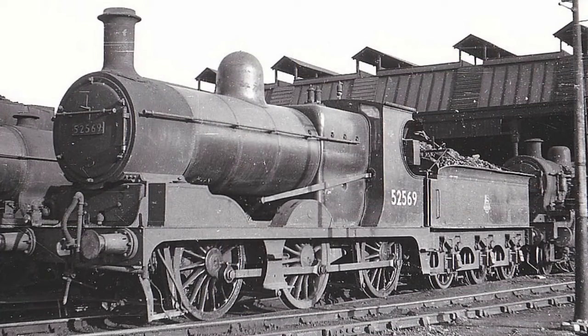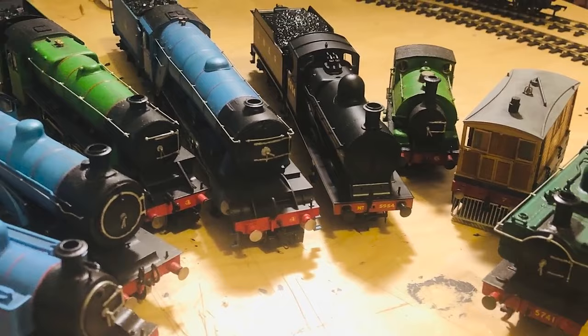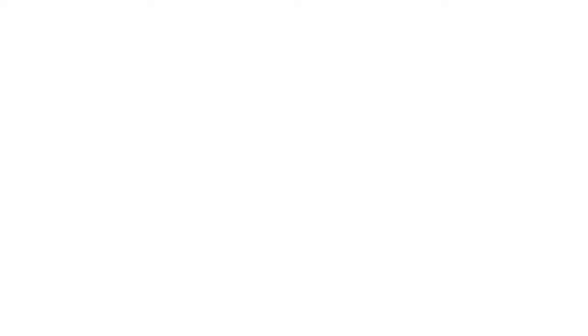For my model of James, I wanted something that matched the illustrations, so a 28 wasn't going to cut it. The model railway market is very limited when it comes to moguls. There are a few, but they're all outside cylinder engines, which James isn't. I knew what it was going to come down to was taking a 0-6-0 and extending the front. James was the last of the main eight I completed, as I purposely kept pushing him off till last because I was so nervous about doing this mod. But alas, one day I decided it was time, and I ordered a Bachmann J11.